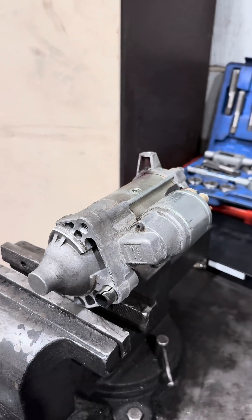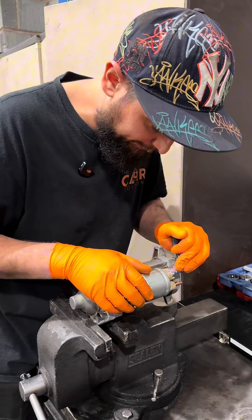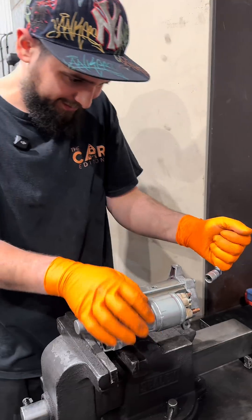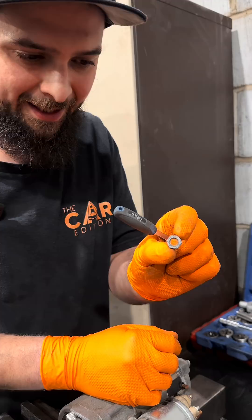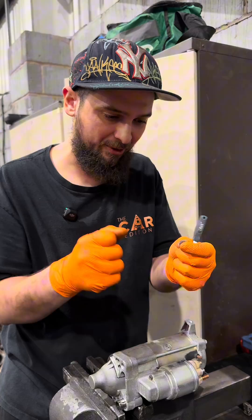Here we have a starter motor from a Volvo S90 — it's already been replaced, the car has already gone. Let's have a look inside at why it went wrong. That's not a good start: the switched positive shows serious burn marks around the nut, the thread on the nut was crushed, and you can also see where electricity was arcing out and removing material.